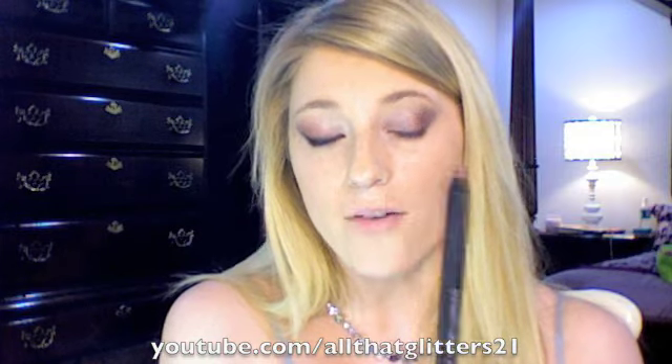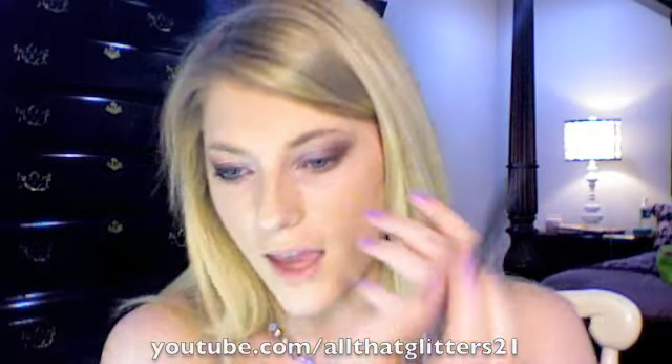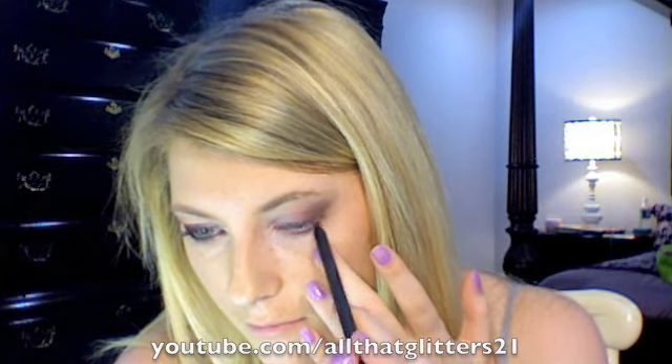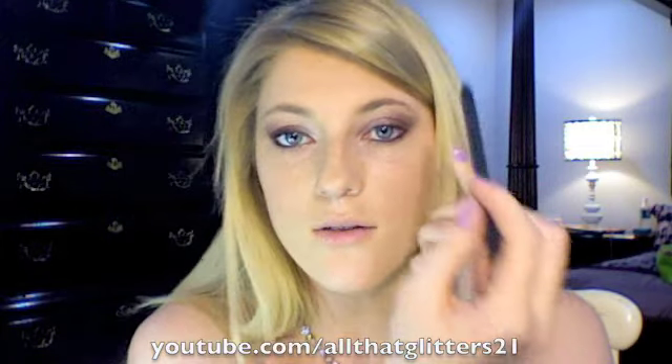Next I'm going to take a liner. This is Raven Cold Power by MAC — it's like a really dark black-red. There's one in the permanent line called Foxy Lady, which is pretty much the same thing. And I'm going to put this on the waterline and also the upper line.